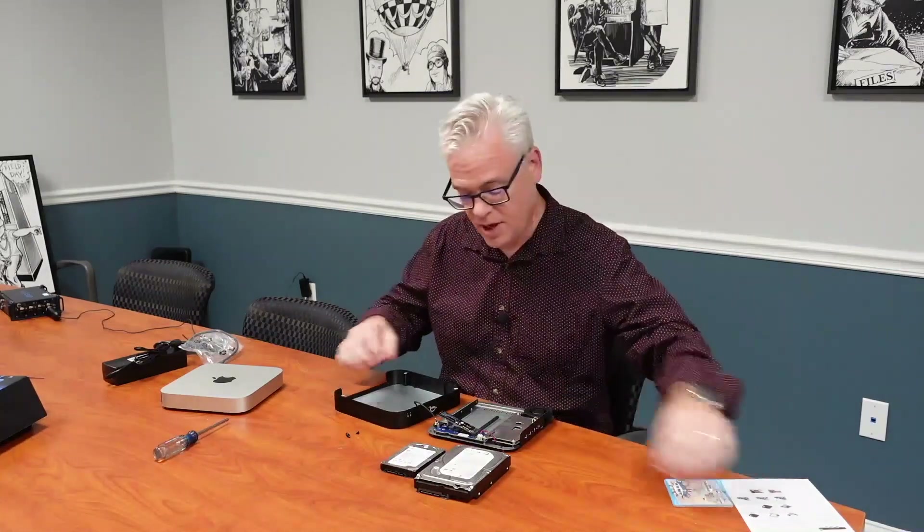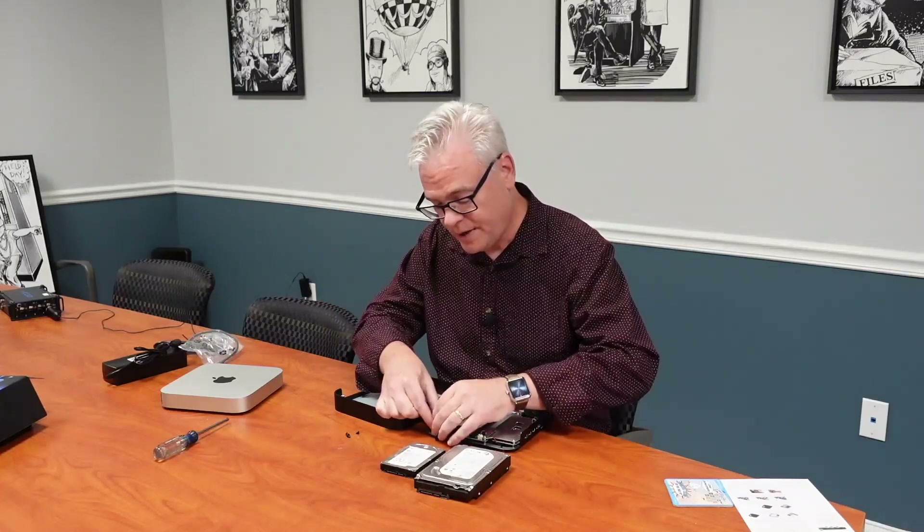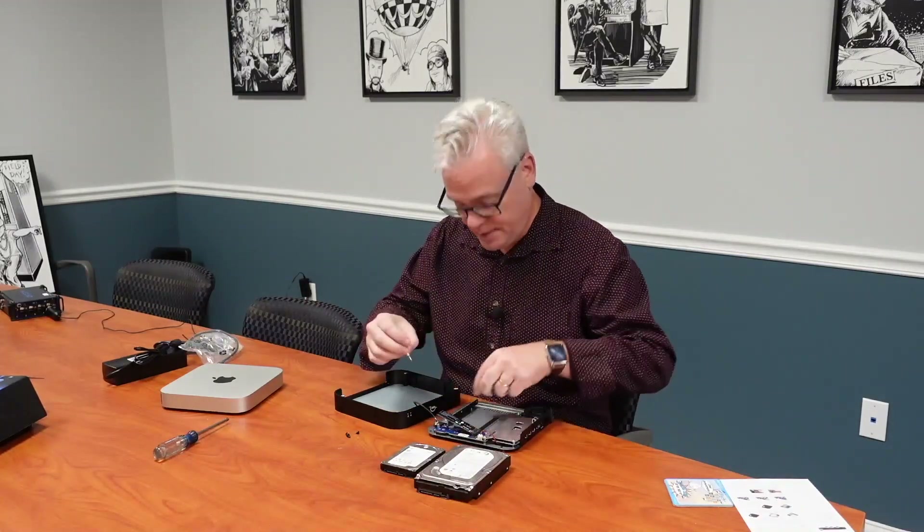The idea is that essentially you would put an M.2 drive in here, put a hard drive in here, attach it to the Mac Mini, and it's as good as an internal attached storage device is going to get. And of course, you can also connect other kinds of things to the Thunderbolt ports too.